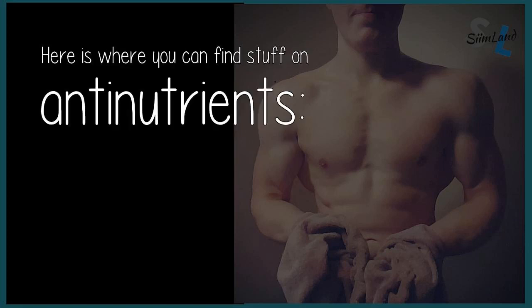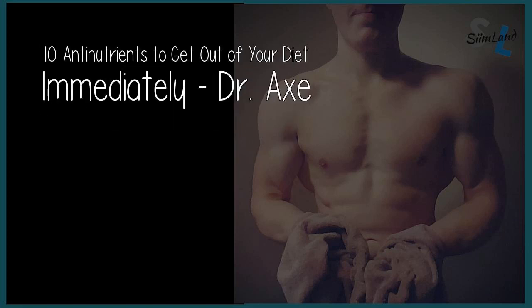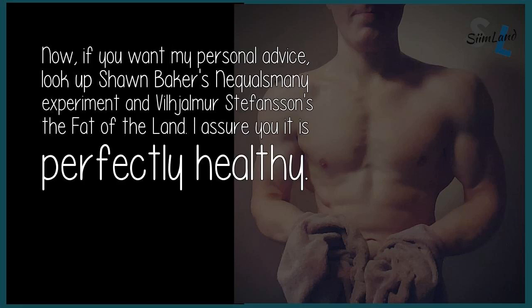Here is where you can find stuff on anti-nutrients: use '10 Anti-Nutrients to Get Out of Your Diet Immediately' by Dr. Axe. Now, if you want my personal advice, look up Sean Baker's Niquels Mini Experiment and Vilhjalmur Stefansson's The Fat of the Land. I assure you it is perfectly healthy.